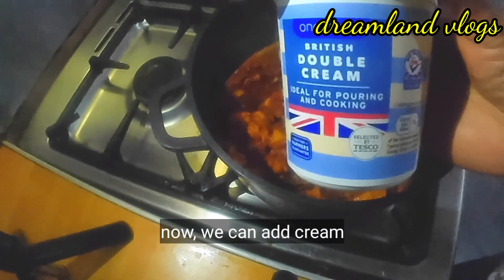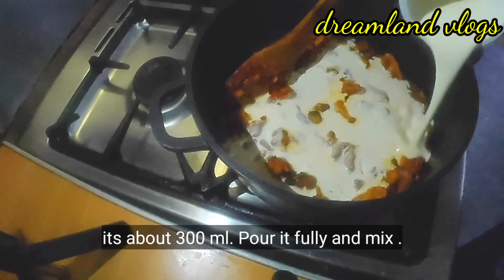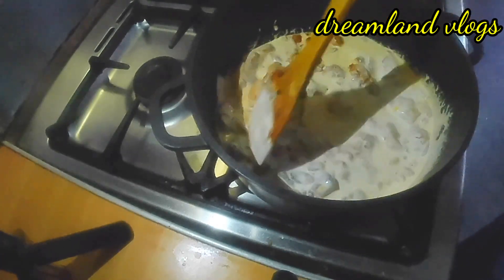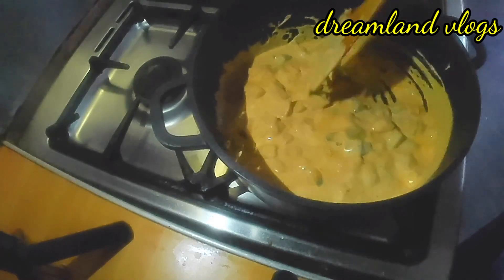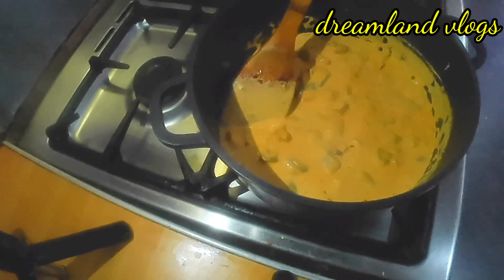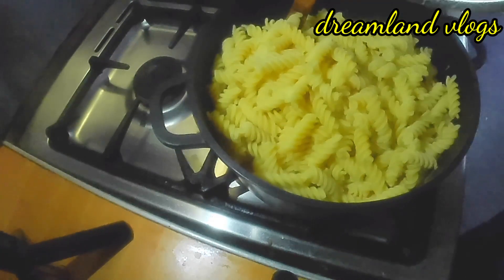When we put the cream in, we will put 300 ml of cream. Mix it in. Now we will put the pasta in the pan. We will drain the pasta and mix it with the sauce in the pan.